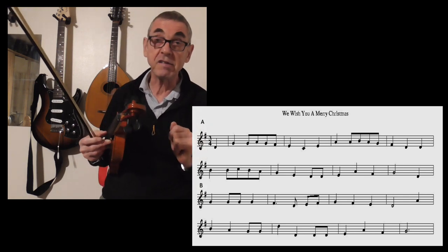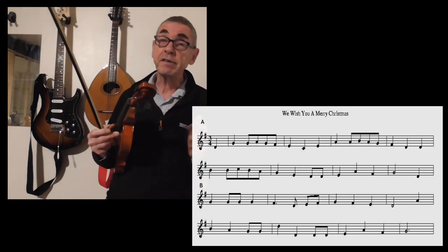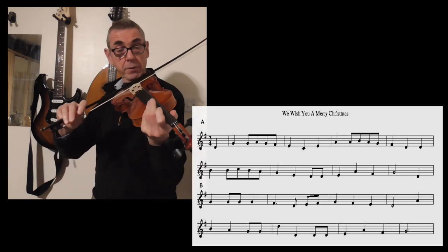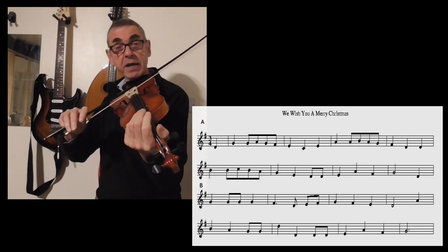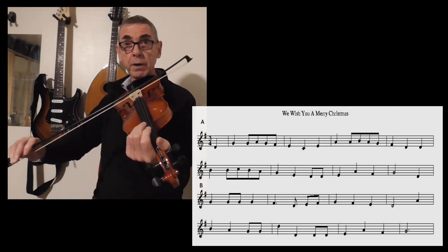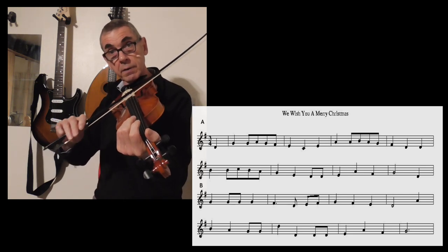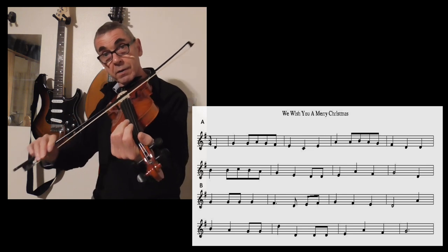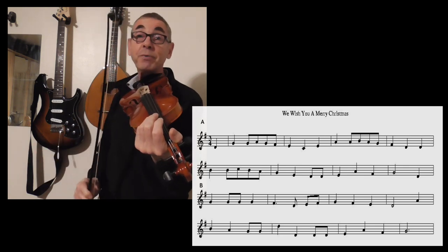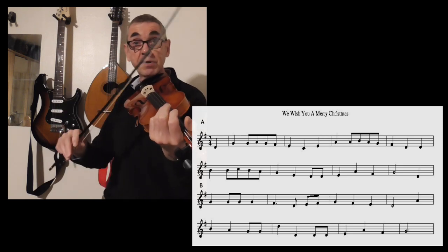Two fairly straightforward keys to play in. The first thing you need to do is get yourself accustomed to the bowing. Grab your bow and play the note of D — this is the open note of D. I'm going to play a long bow and then three short ones. You can probably see where this is leading, because it does indicate the rhythm of this tune.